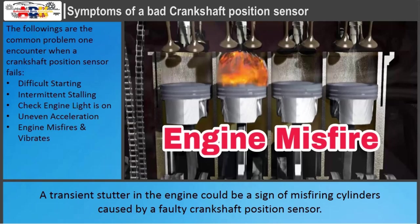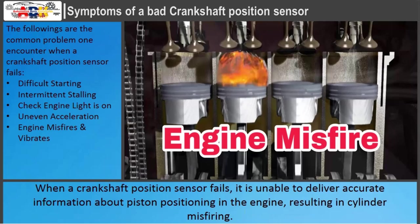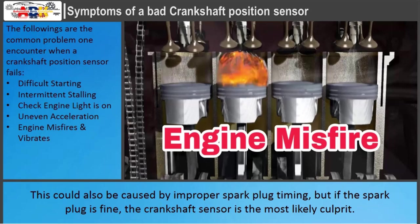A transient stutter in the engine could be a sign of misfiring cylinders caused by a faulty crankshaft position sensor. When a crankshaft position sensor fails, it is unable to deliver accurate information about piston positioning in the engine, resulting in cylinder misfiring. This could also be caused by improper spark plug timing, but if the spark plug is fine, the crankshaft sensor is the most likely culprit.